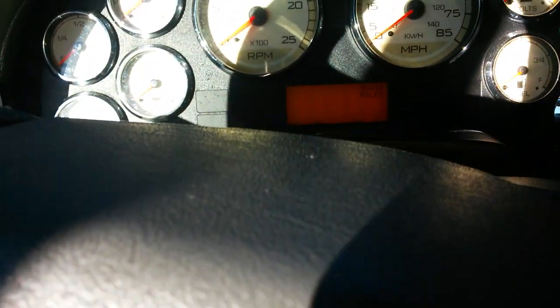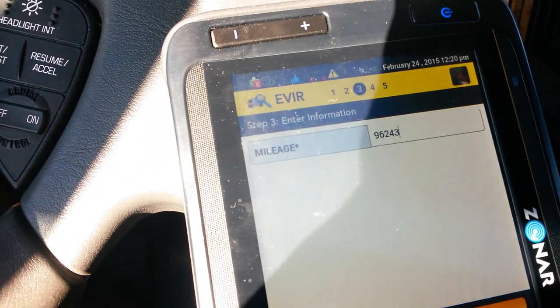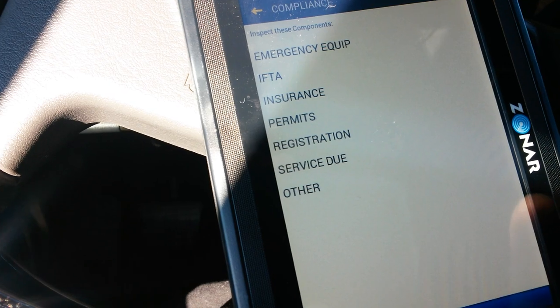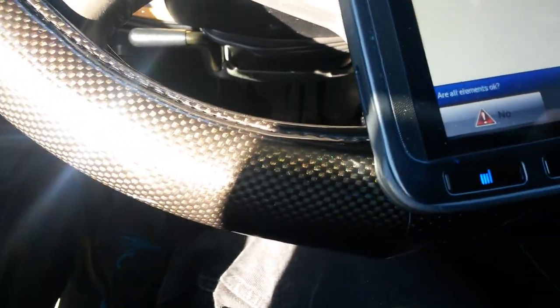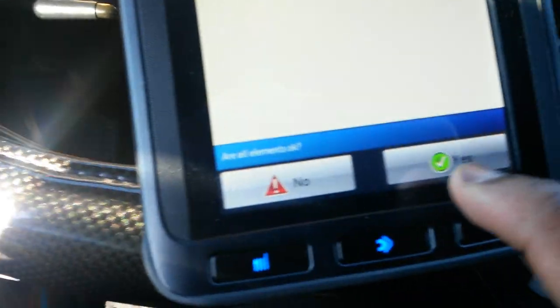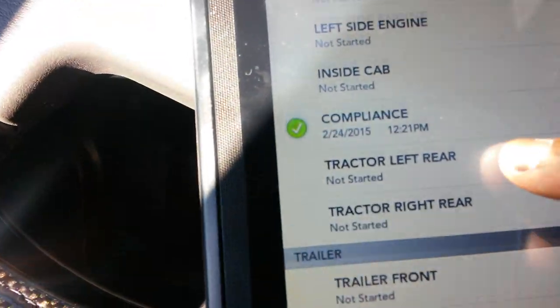Now here we go. The first one says mileage. So on my truck — 96243. Then you hit continue. This one is going to ask you emergency equipment, IFTA sticker, insurance permit, registration, service due. So let's say your service due — it'll ask you 'Are all elements okay?' Everything is okay. As you're doing it and you tag each one, you'll get a green check compliance.